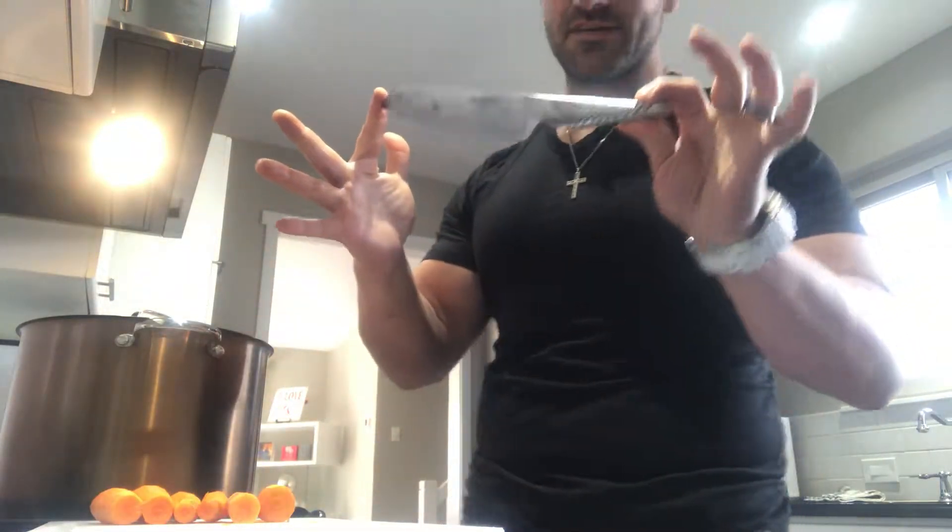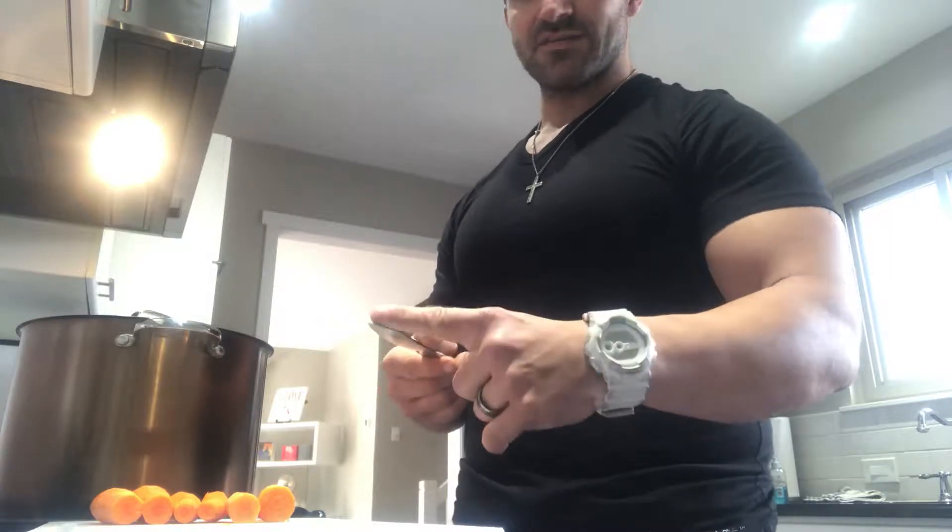Today we're going to be talking about knife skills. So you got your knife here — very important. I want you to learn a few things. Here's the foot — we call that the foot of the knife. Here's the tip.